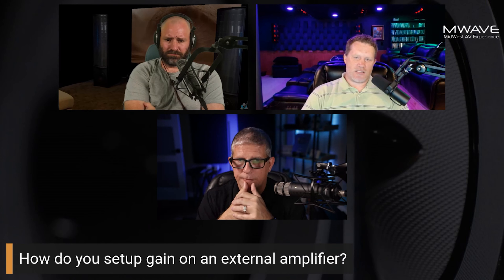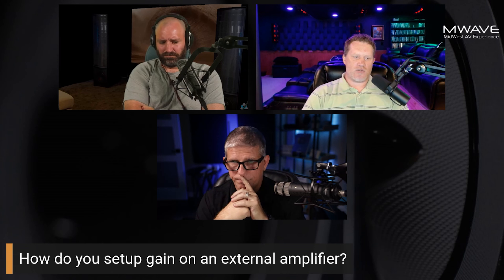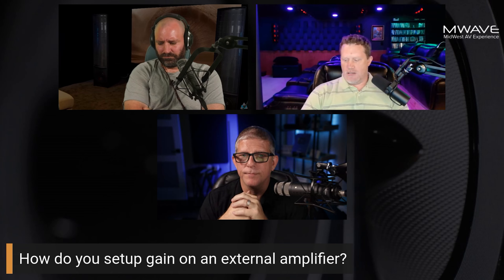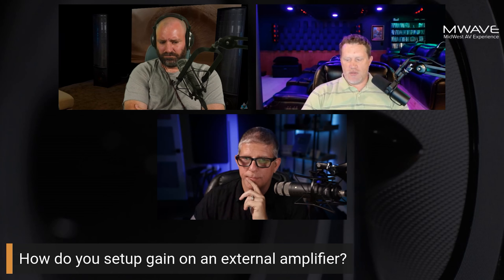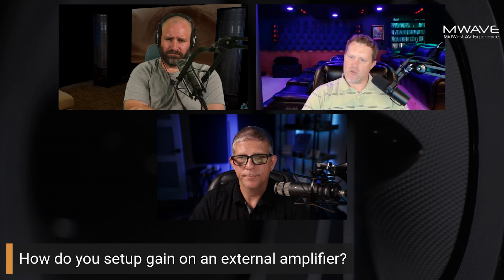How do you set up gain on an external amplifier? We've talked about it a little bit on the podcast over the last six months or so, but people wanted another overview. I was thinking we could come up with a few examples of things that aren't normally done correctly — things people do anyway because they don't know any better — and give an overview of how to do it right.